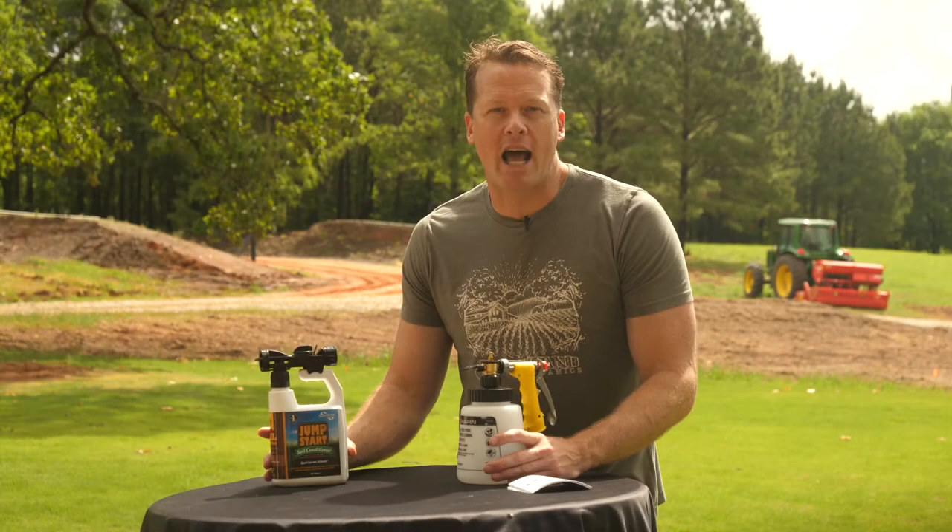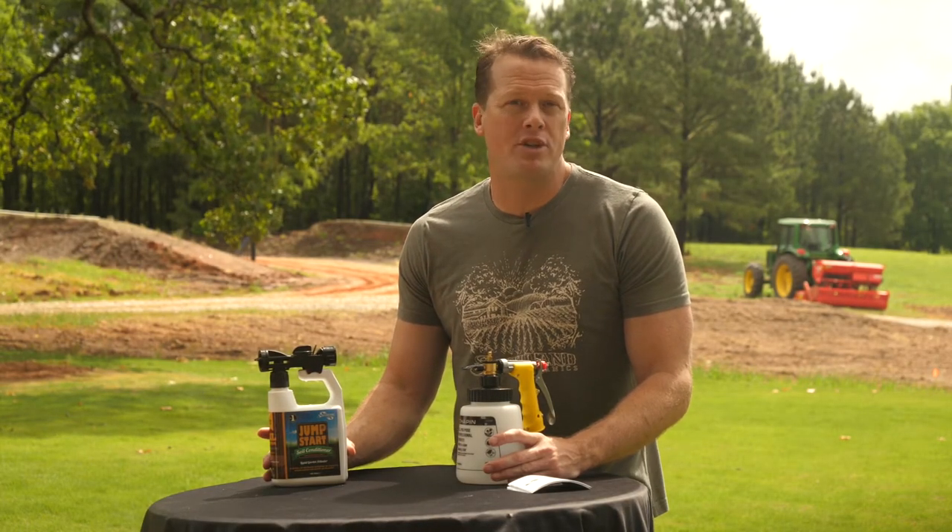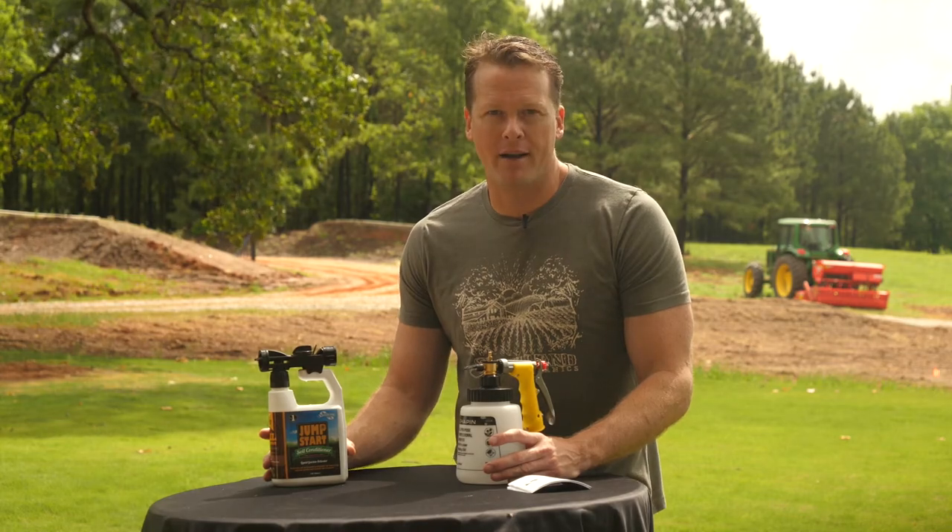Thank you for choosing Southland Organics. If we can do anything, please hit us up on chat or dial our toll-free number. Thank you.